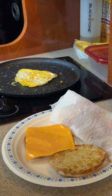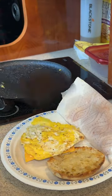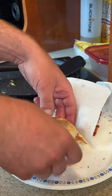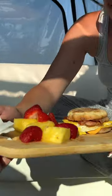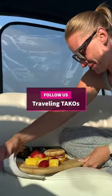Time for assembly. Get your egg — perfect. Get your two pieces of bacon. There you go. Yay. There you go, it looks amazing. Enjoy. Thanks, babes.